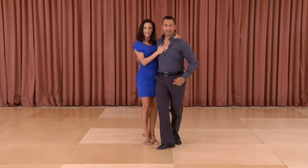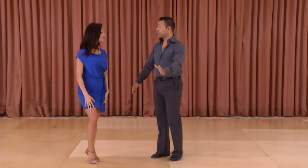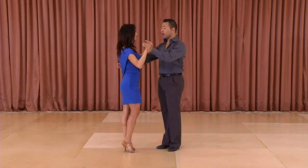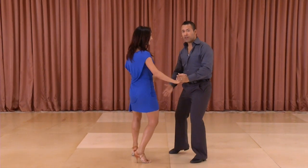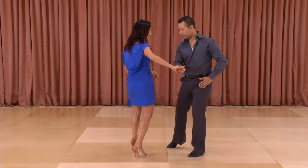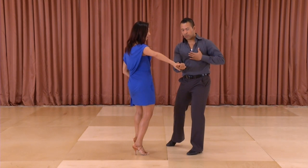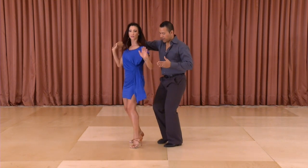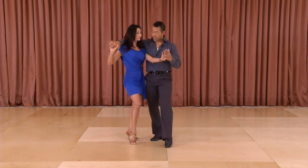And now for technique. Gentlemen, when we're starting off in closed position: one two, side close side, three four — using the ball-flat action, tapping with your right leg, changing right to right handhold, rotating your body to the left so you can now turn the lady right left right with the footwork and tap. Make sure that you're turning her to her left as you're doing this, and then ask for the hand.